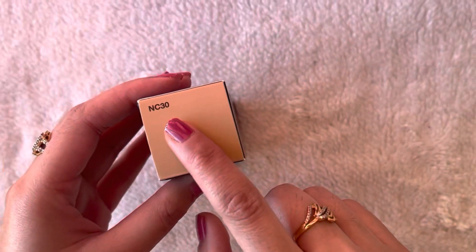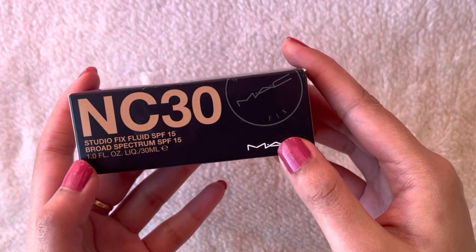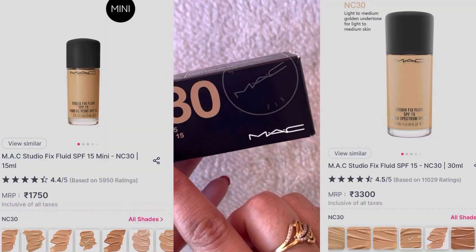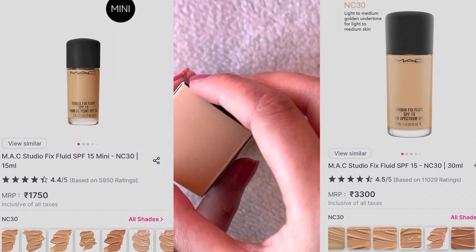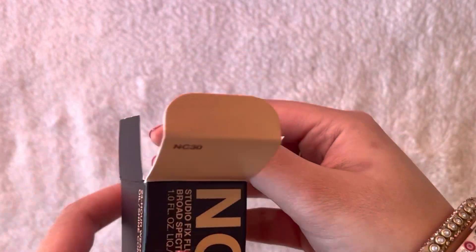In today's video, I'm going to talk about this foundation from MAC and I'm in shade NC30. This foundation is available in SPF 15. You have two sizes available — a mini size and the big one. The big size is retailed at Rs. 3,300. You can get a discount. I bought it from Nykaa.